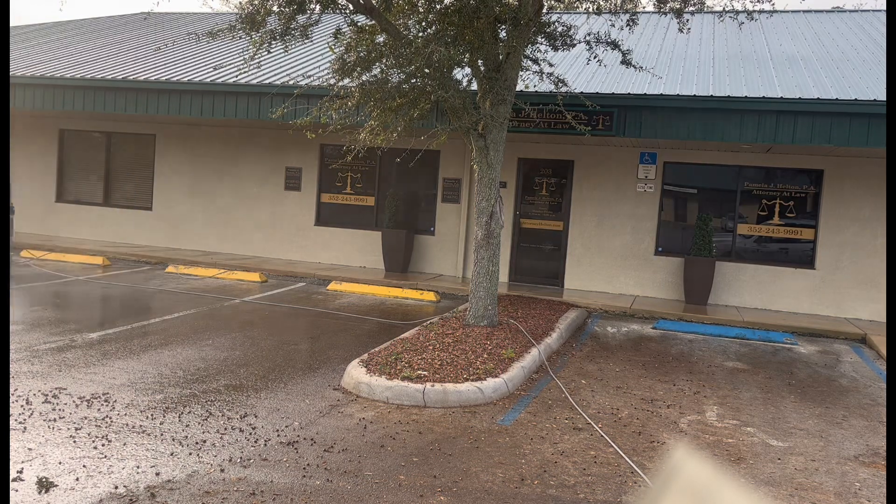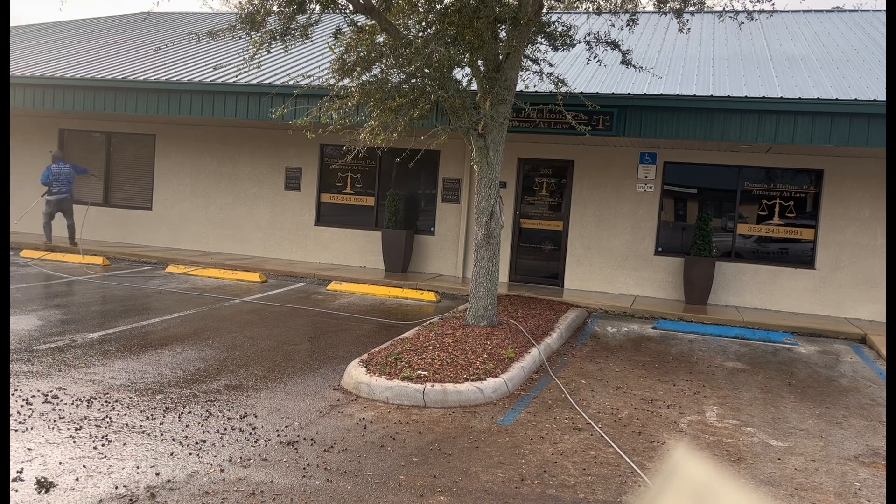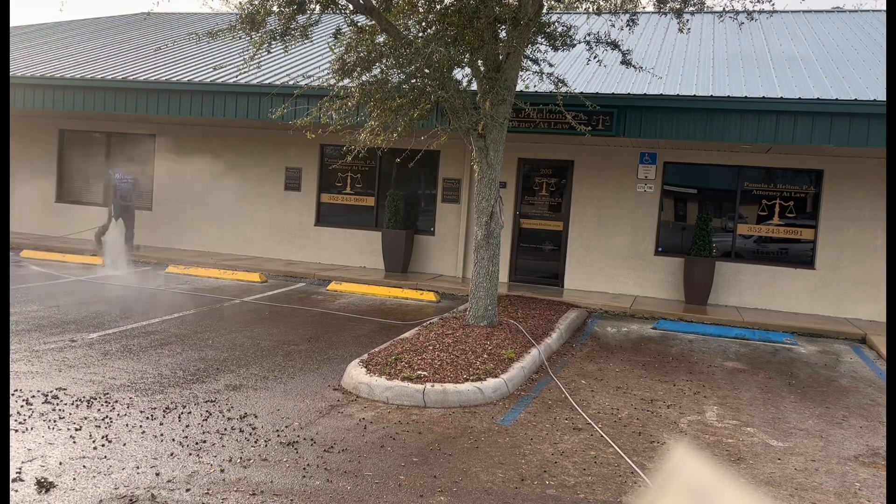Y'all come out and support Miracle Pressure Washing. I'm going to be out there getting them — Richs, BMWs, Mercedes, whatever y'all got — come get them cleaned up. Classic weekend, come get your whip detailed up. I got you. I'll be in Orlando on John Young Parkway right there by the big bus terminal. We'll be right there.